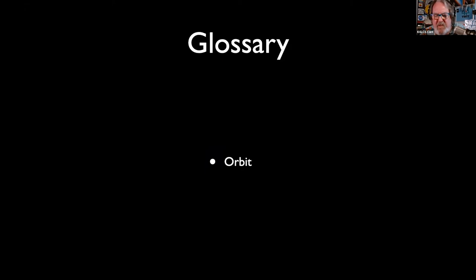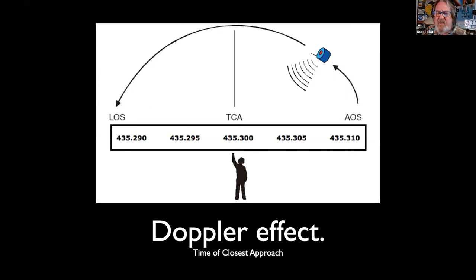A few terms you'll run into working satellites: orbit is simply the path of a satellite around the Earth. There is a Doppler accommodation we must make on the 440 side — the 23-centimeter side — of these cross-band repeaters. My mnemonic is 'acquire above.' So as it breaks the horizon, tune your radio to 305 or 310 and work it there. At what precise moment do you change frequencies? There is no precise moment — it's all done with your ears.